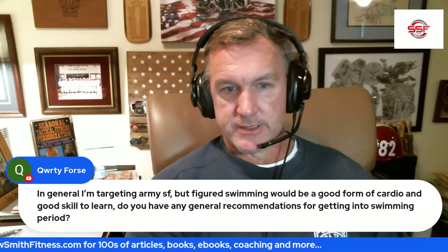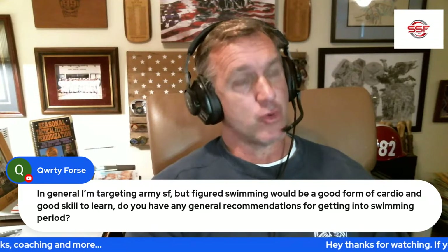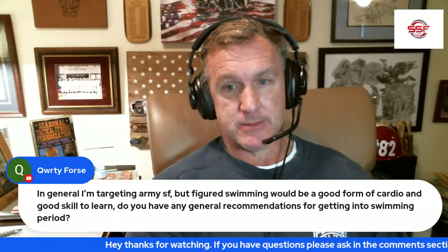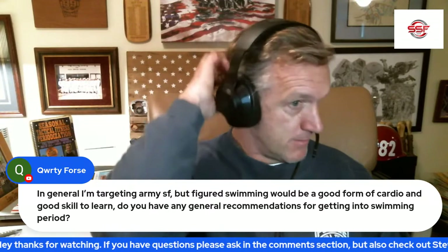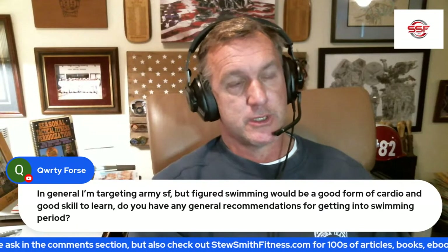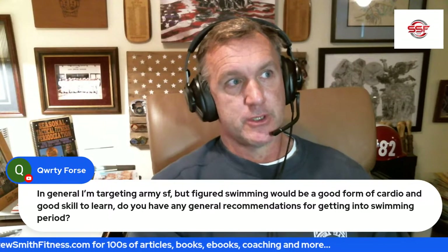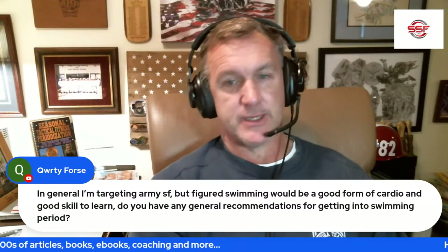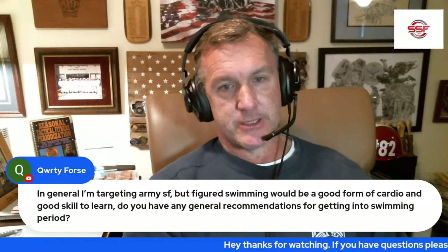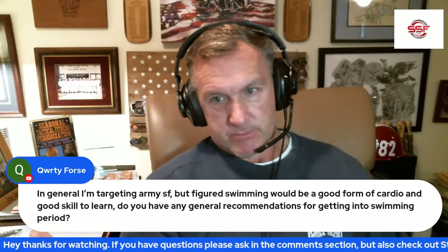I'm targeting Army SF but figured swimming would be good cardio — absolutely. They have a great combat swimmer course which is not easy. A lot of my guys have gone on to do that because we do a lot of swimming here. They already know the CSS when they go in, they swim with fins, we do drown proofing and underwater stuff. So they have a really good advantage going into the Army compared to most Army prep courses.